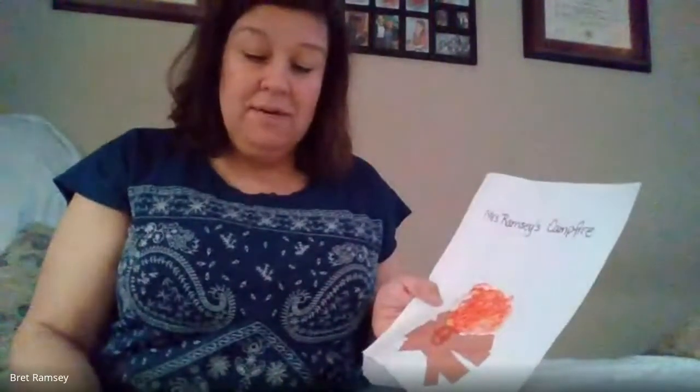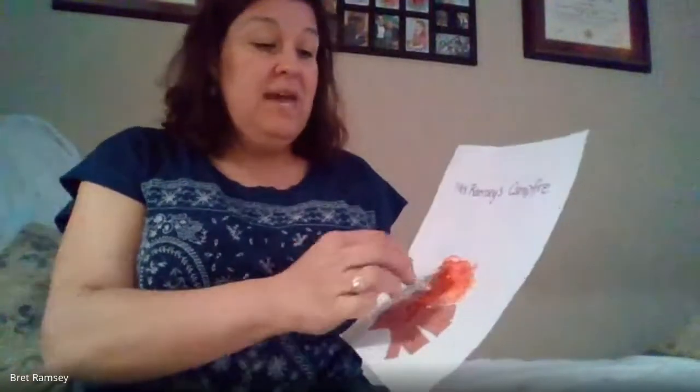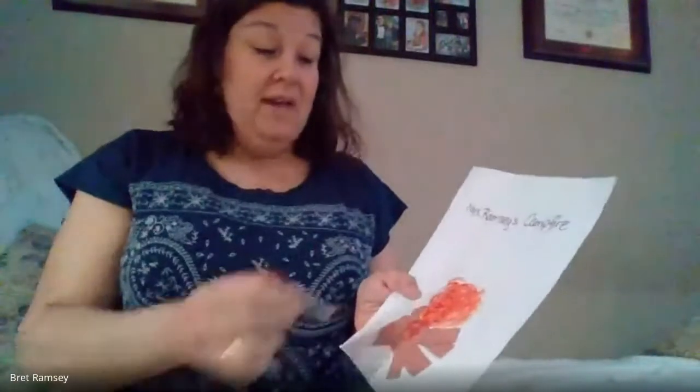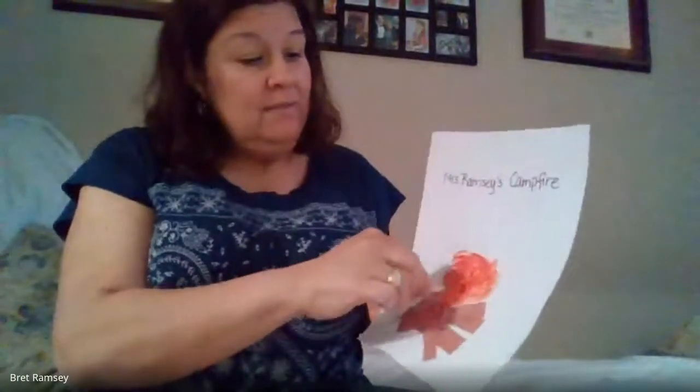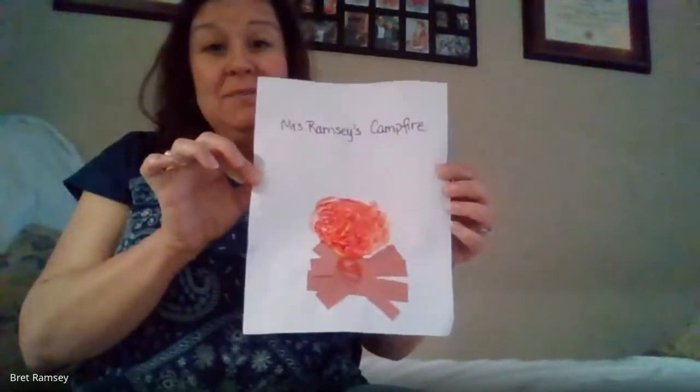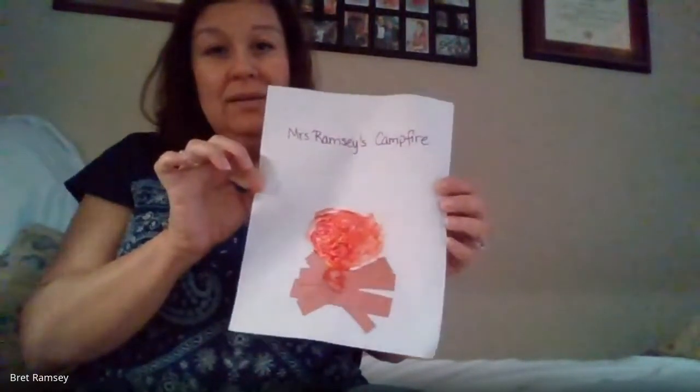When you're camping you need fire if you're going to make s'mores, right? Or if you're camping in the colder months of November and December, you might want to make a campfire to stay warm. And there is Miss Ramsey's campfire — that is craft number one!